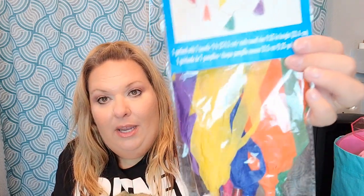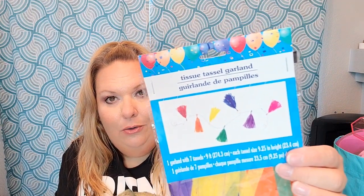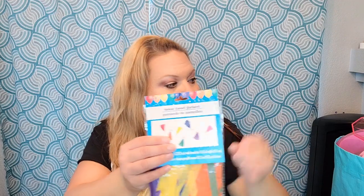First I found these - they're tissue garland, so it's tissue paper that folds out into a banner or garland of rainbow color tissue paper. How pretty are those! And only $1.25. I was looking at something very similar on Oriental Trading and Party City, and this is a much better price. It's one garland with seven tassels and nine feet long - a really good deal. I picked up two of them.